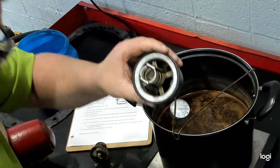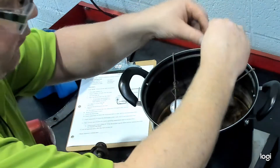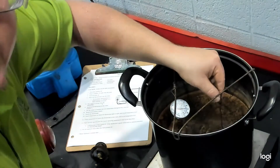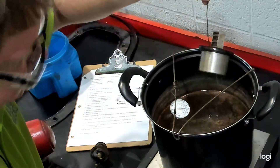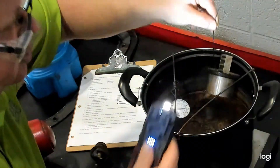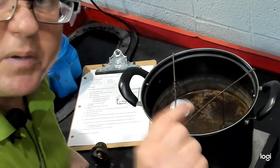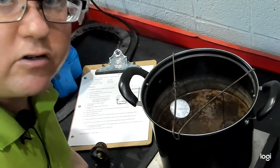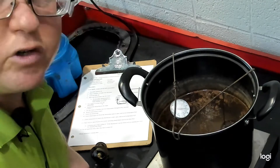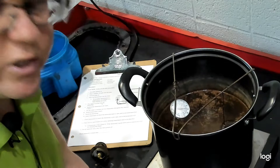What you'll want to do is take a hook and suspend the thermostat in the water. It needs to be fully submerged so you can get an accurate temperature. It's nice to have a hook so you can lift it out to double check. Also, when checking the specifications, some thermostats have a fully open temperature and will tell you it should be open a certain amount. You can check that using dial calipers or by matching it up to a drill bit to see if the bit fits through the opening.